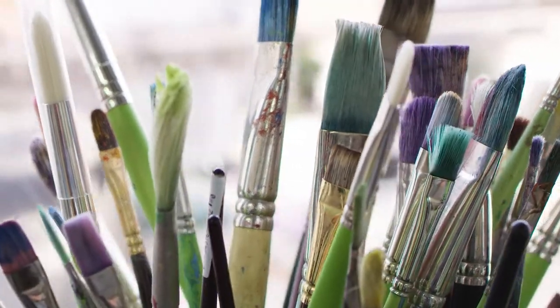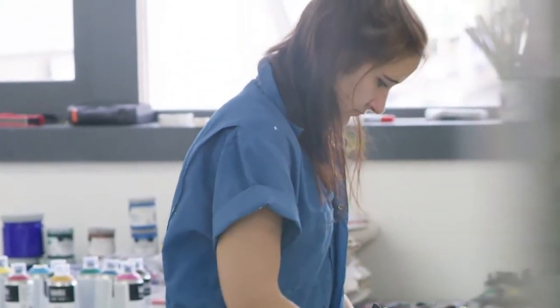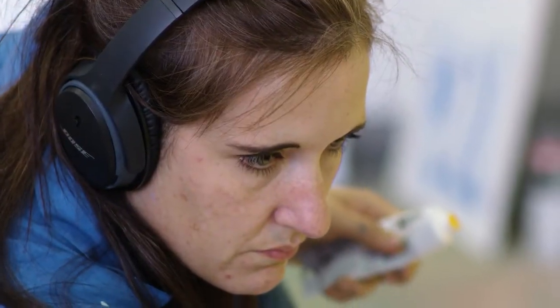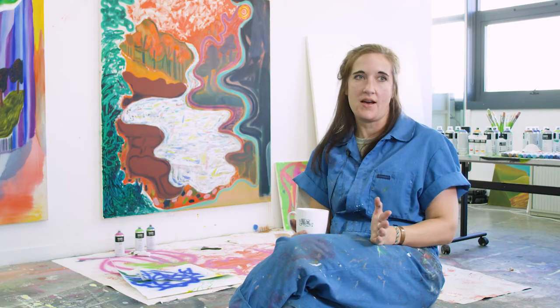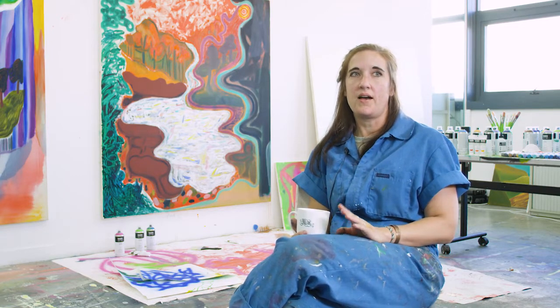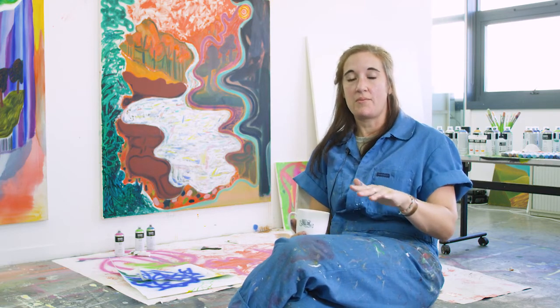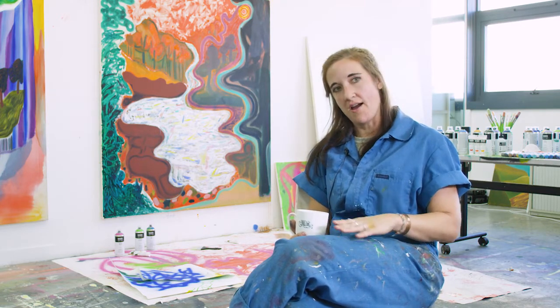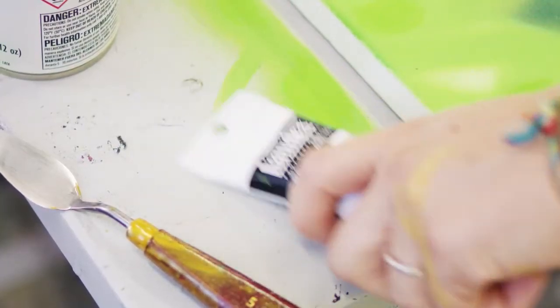I like to use the acrylic spray paint with all different types of paint. I use it with regular acrylic paint, I'll use it with oils, with enamels, with inks, with dyes, but I always use it in the correct way, so I'll always use it first. If I'm going to use oil with it, I'll wait until it dries and then I'll put oil on top. Otherwise it won't be archival if it's the opposite way.